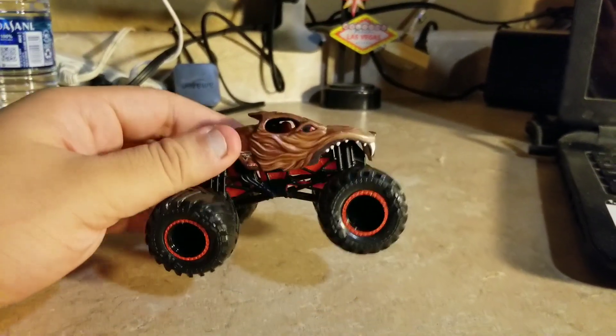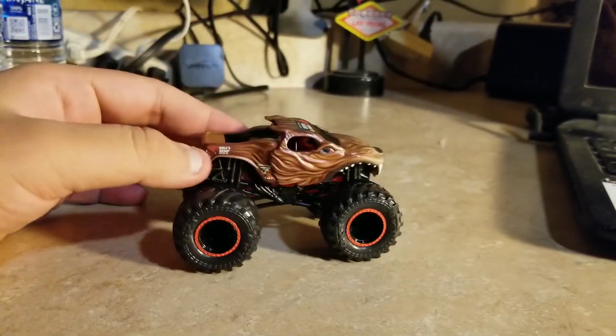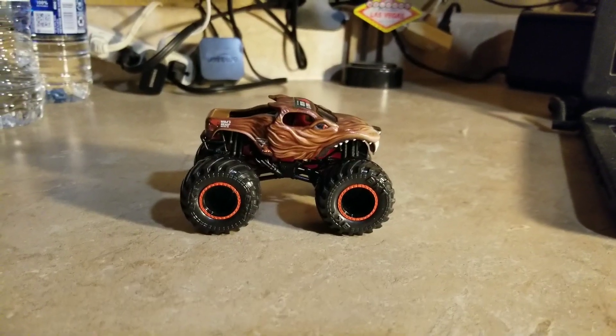There's Wolf's Head, and there we go. What do you think of Wolf's Head on a Spin Master Monster Jam? Be sure to like, comment, subscribe, and share, and I'll see you guys soon.